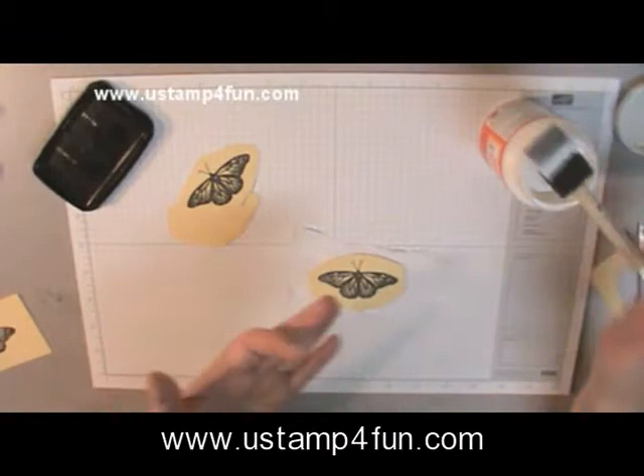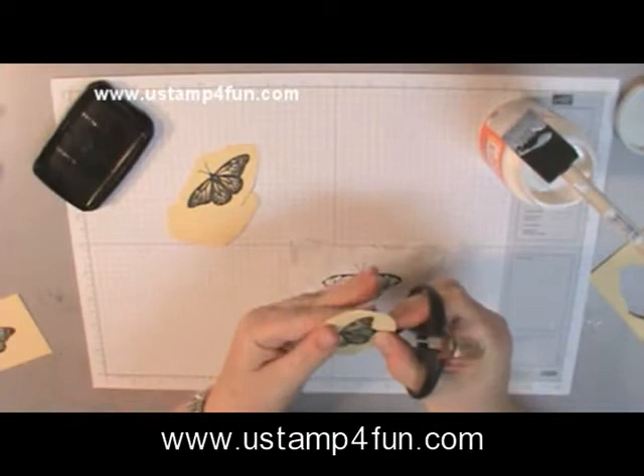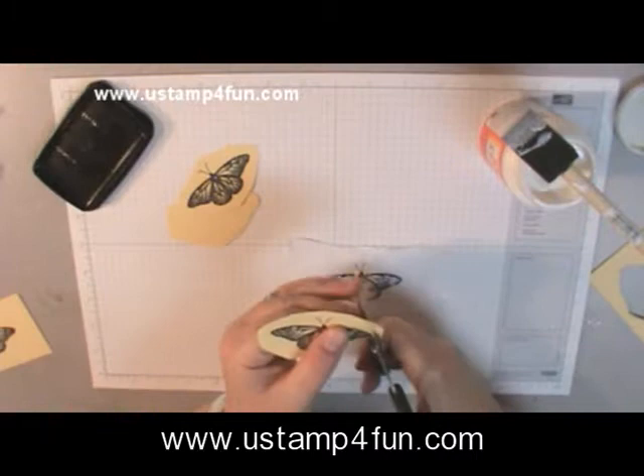When it dries, you can barely tell. The next part you've got to do pretty quickly — you need to cut these three layers, leaving about an eighth of an inch. The reason we're cutting now is because when the Mod Podge dries it will hold its shape, and we're going to want to shape this.